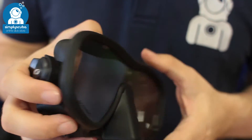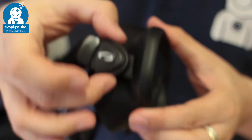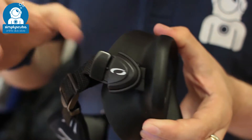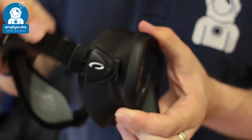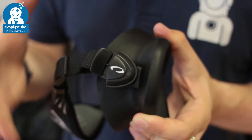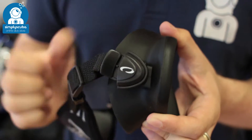It's a frameless design so the skirt is moulded over the glass itself. There's no separate frame, which means the buckles are attached to that skirt, making it very flexible — no matter what angle you want the slap strap at, it's going to be nice and comfortable. It also means that if you want to use it as a backup mask, it's going to fold completely flat, so it's very compact.